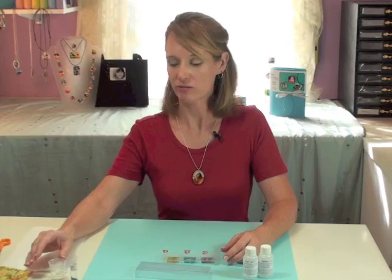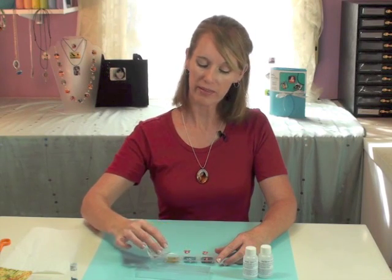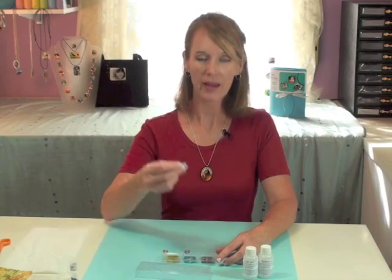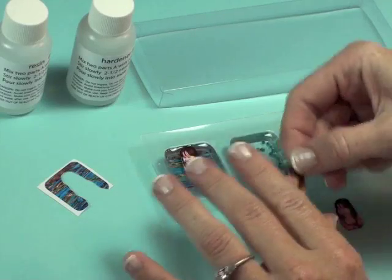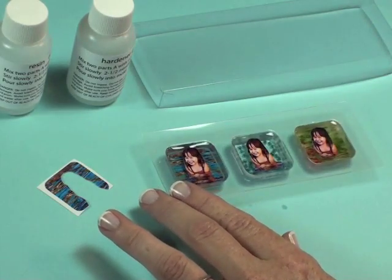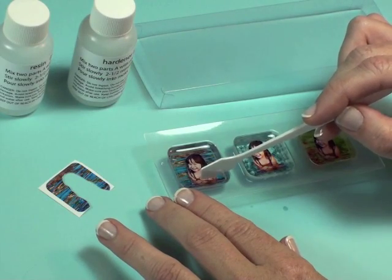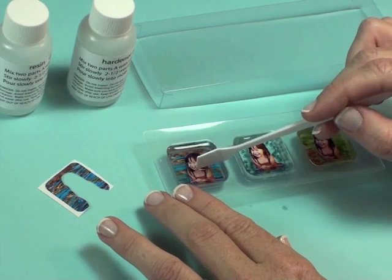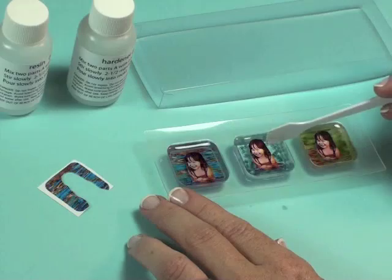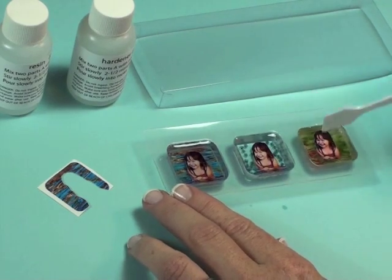You'll want to mix up a fresh batch of resin, which I've done, and you're going to pour a layer on top of the first one. You can pour a very thin layer, or you can fill the mold to the top. Then insert your silhouette photos. As we mentioned before, you have about 20 to 30 minutes to play around with this before it really begins setting up. Push your photos down and orient them on top of the photo below. I'm going to scoot one over slightly so that you can really see the three-dimensional effect. On top of the beads, you can just move it around and place it where you'd like.